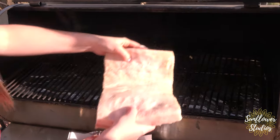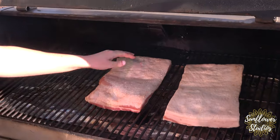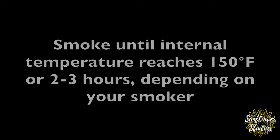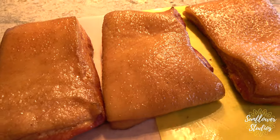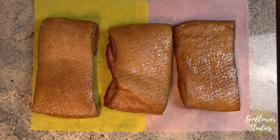Go ahead and put your bacon on your smoker. We are back with the bacon — doesn't it look amazing? It reached an internal temperature of 150, which took about two and a half hours on the smoker.